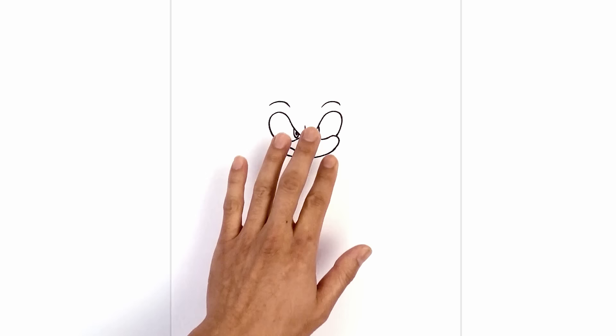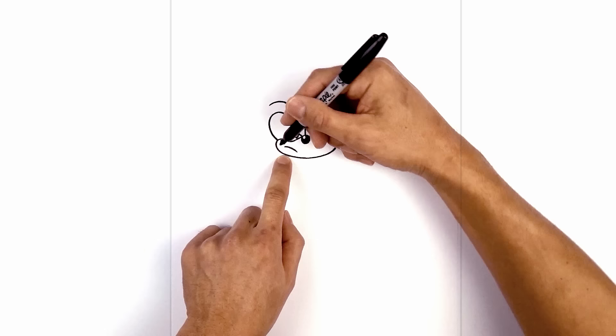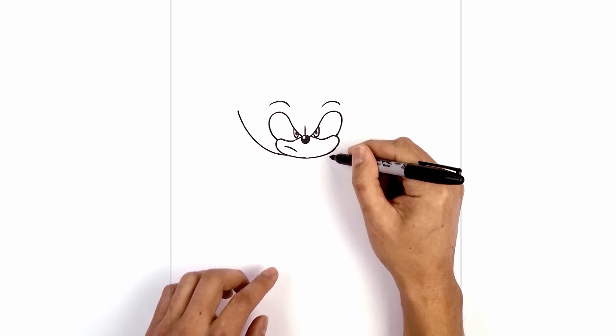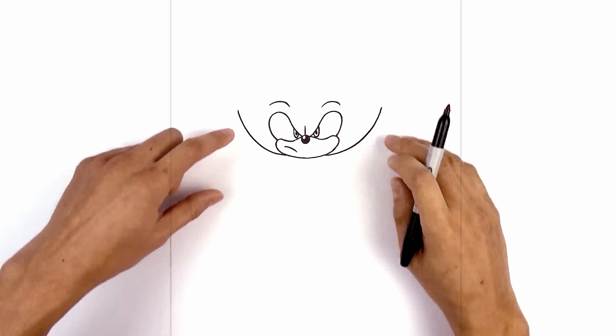Now that we've drawn the face, let's work in the spikes around the side of the head. I'm going to start on the lower left side of the muzzle — down here we're going to curve up and out towards the left. We're going to do the same thing on the right, bringing it up about the same height as the top of the eyes. Now I'm just going to hook this back in with a short curve — starting on the left, curve down and then in.